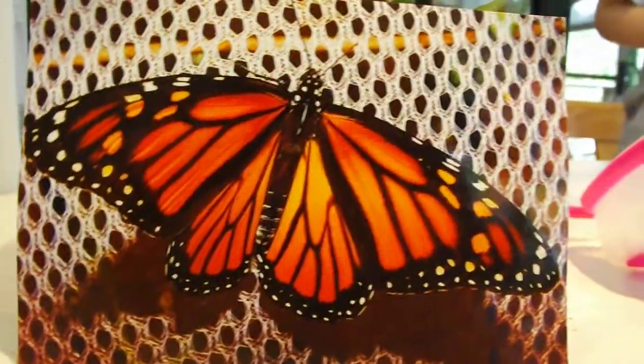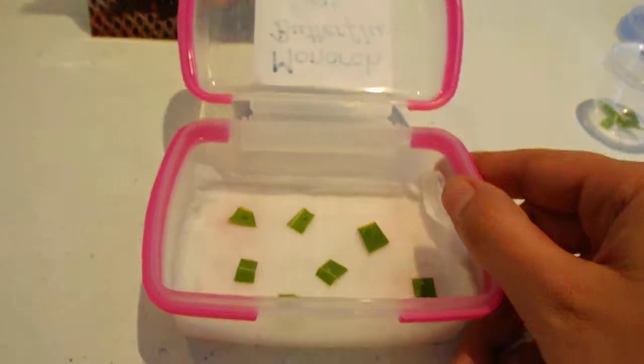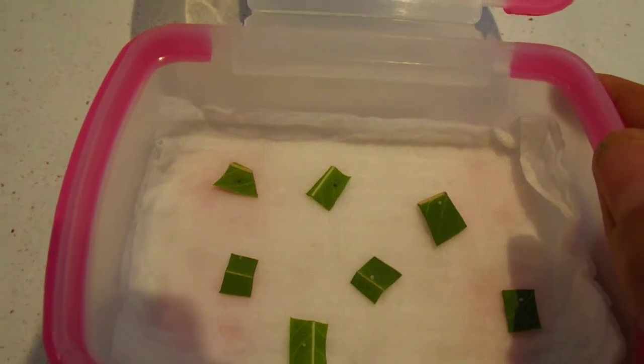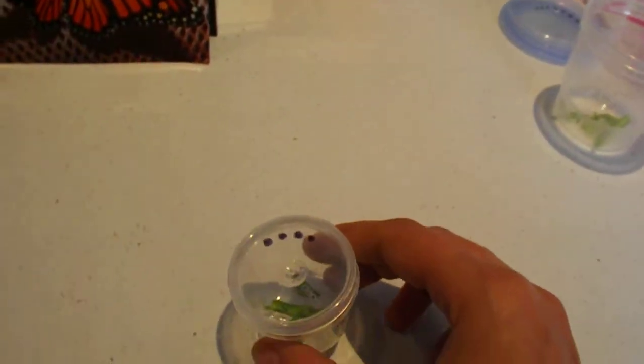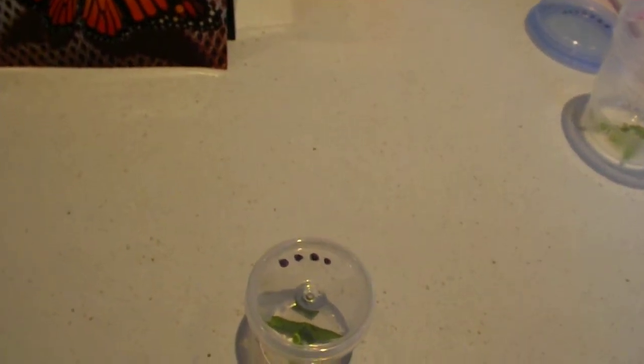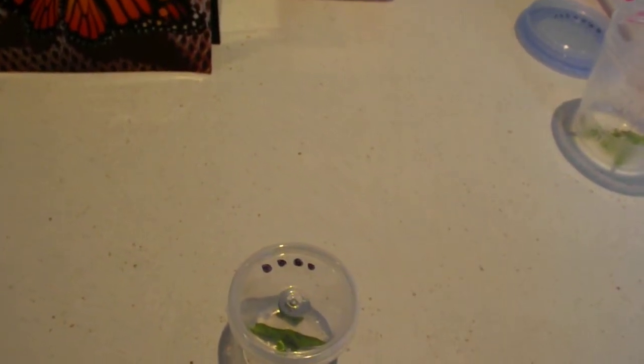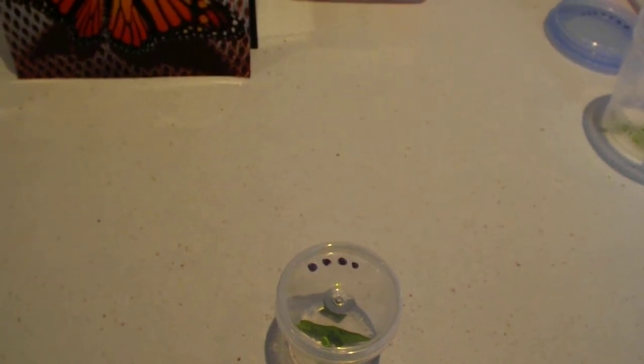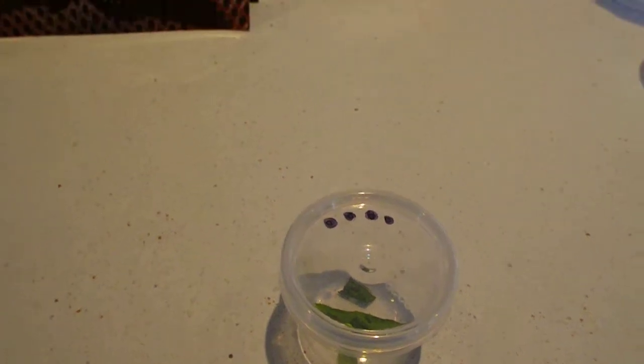I'll start at the smallest. Here we have our baby eggs that we found on all the milkweed — that's what we've got in this container. We also have our tiny newly hatched ones. The system I've come up with is I just put dots on the top of the container to tell me how many are in there, so when I'm cleaning out their containers and changing the leaves out, I know how many caterpillars are in there and if any are lost or still in the leaves.